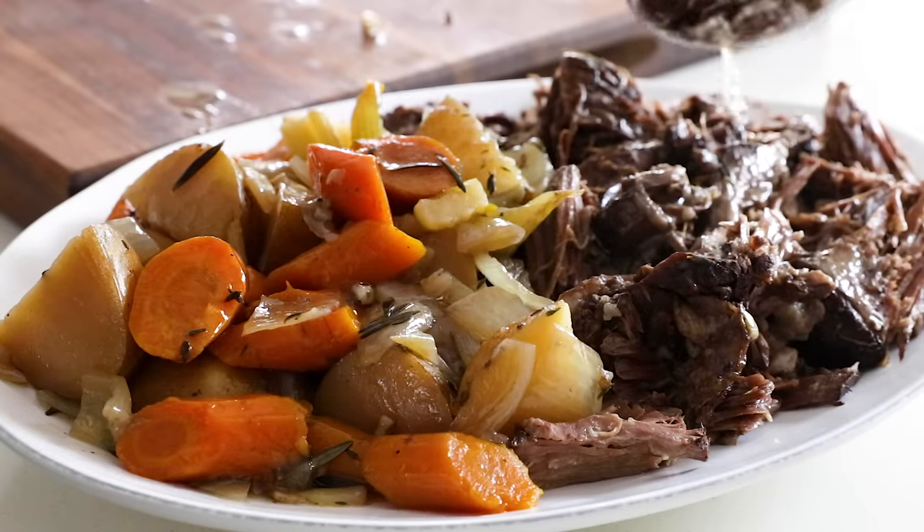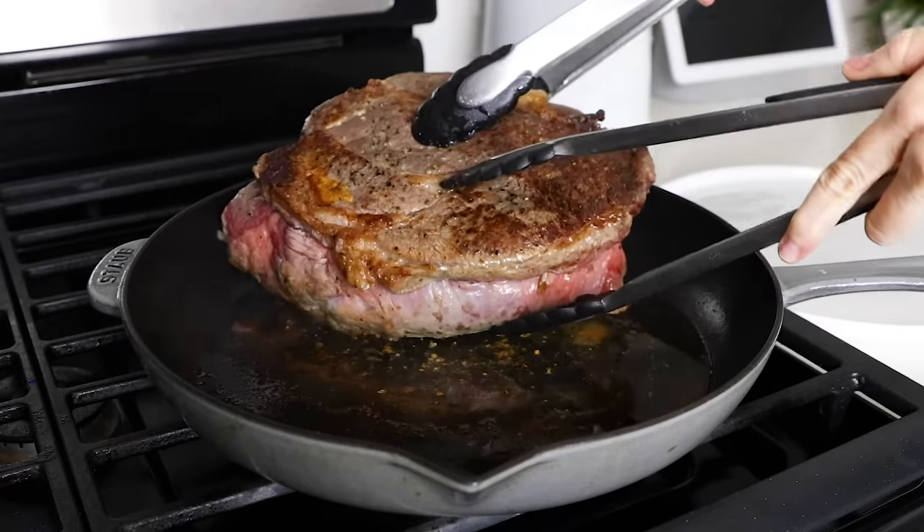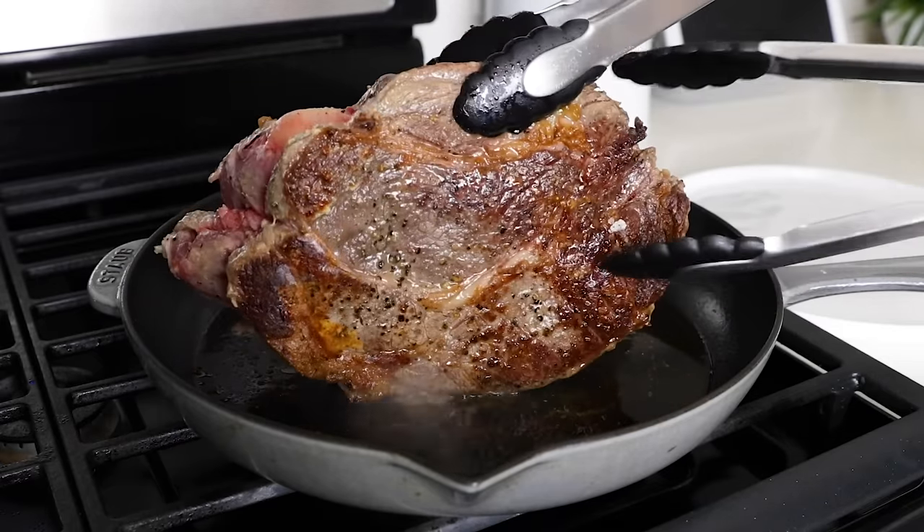Pot roast is always a popular recipe during the holidays, but this version is so easy after you sear the big hunk of meat that it is perfect for any Sunday dinner, I'd say from now until spring. I'll walk you through everything you need to know on how to make pot roast today, including what kind of meat to use. So let's dive right in.